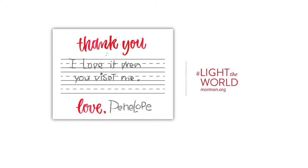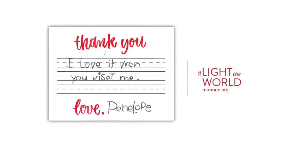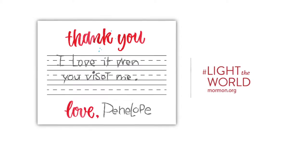The next one is another simple thank you with guidelines for younger children who are learning how to write, and this gives them room to write one, maybe two sentences. Keep it quick, but take that ownership of sending a thank you.